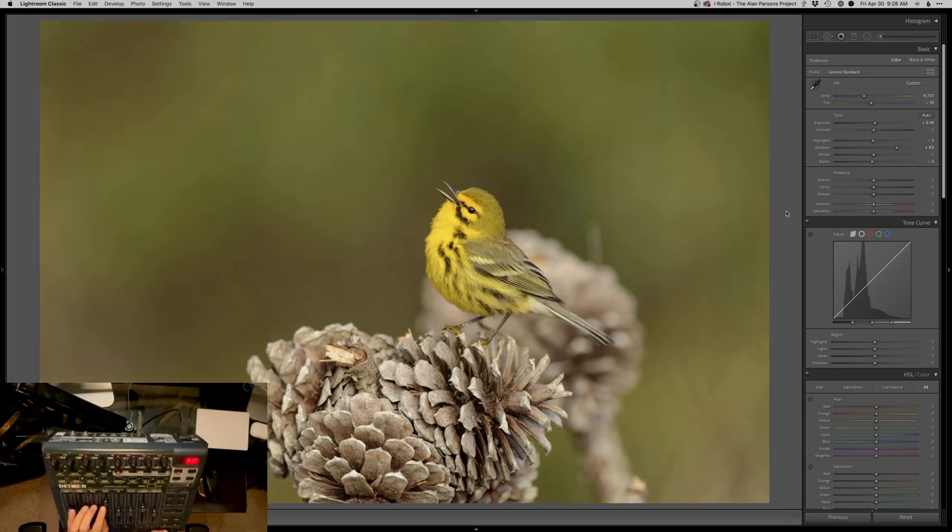Let me actually adjust this back to where it should be. Get that contrast back in there. I kind of have muscle memory for which slider does what, so it's a very fluid type of visual editing. I just watch my screen — I'm looking at my image and not even looking at my sliders or where they're going. I'm just pushing things around and getting there.